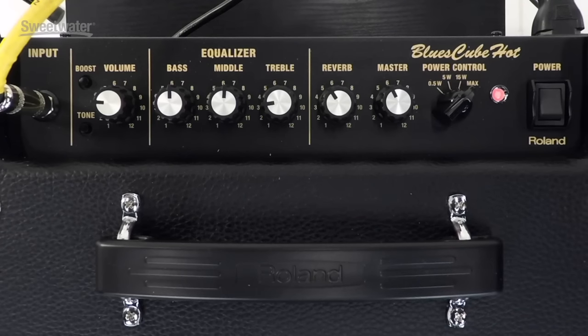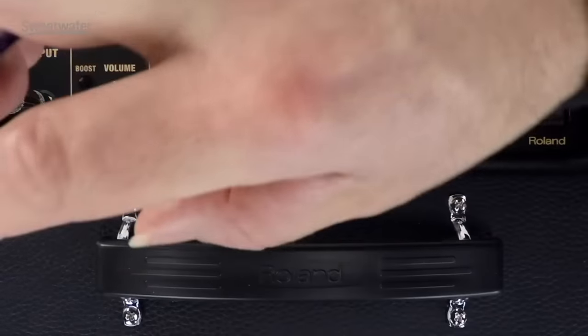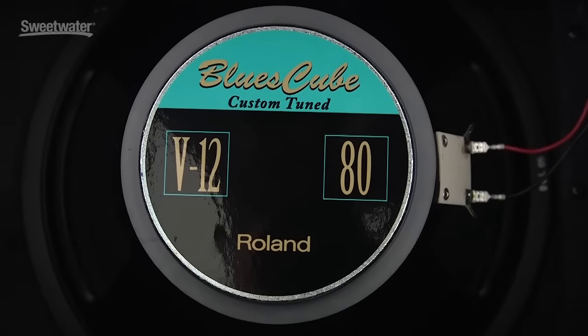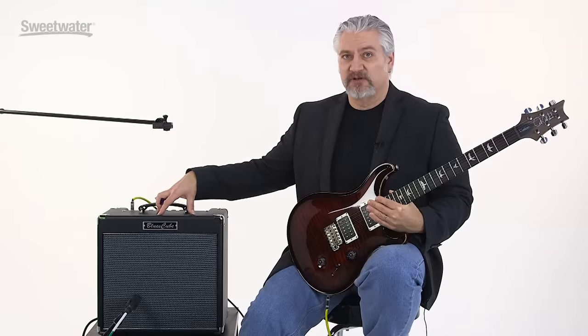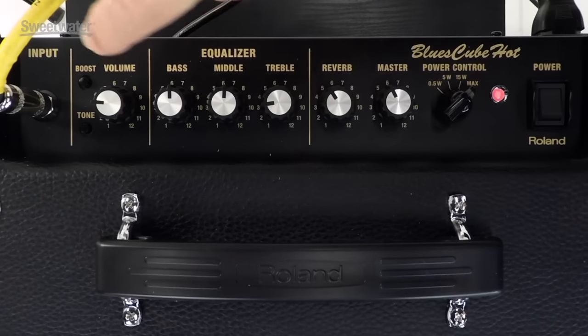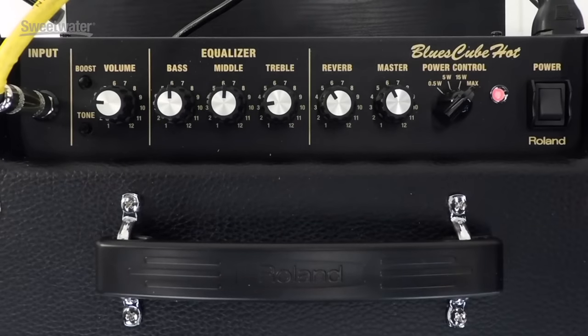We've got a single channel amp, but we also have a tone shift function that gives us additional tonal versatility as well as a boost function that can push us into higher gain. The speaker is a 1x12 combo loaded with a proprietary V12 speaker from Roland designed to match the Tube Logic circuitry. We have an input gain control and can go from clean sounds to nice crunch tones, and with the boost function — which you can also activate with a foot switch — you can bring in higher gain tones.